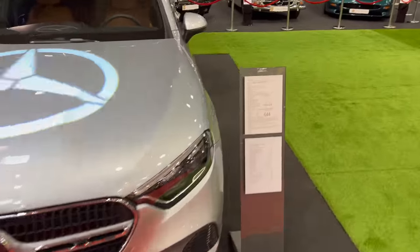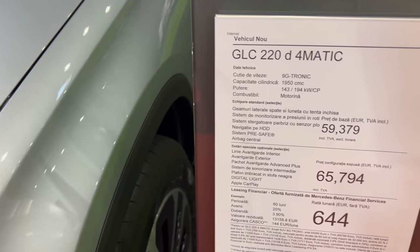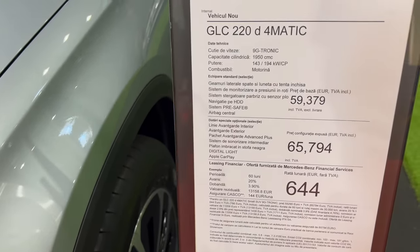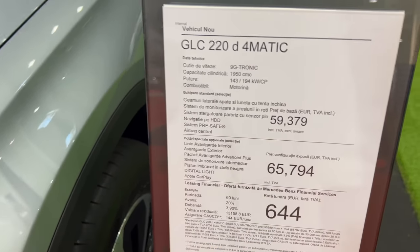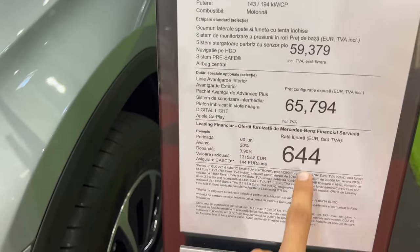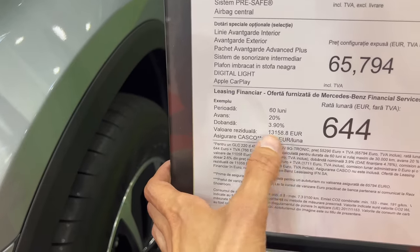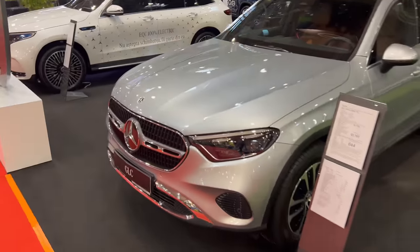The spec is the GLC 220d 4Matic with a nine-speed 9G-Tronic automatic — I think this is 194 horsepower. I'm assuming it may be petrol but I don't know — diesels are more popular in SUVs. We're in Bucharest, Romania, and this might be their price including value added tax, shown with and without options and with a monthly lease price. I'm sure the configurator will open soon so you'll be able to spec your own car.